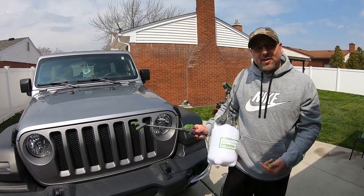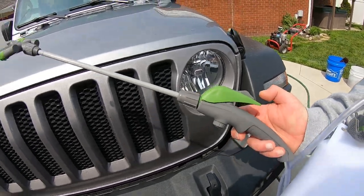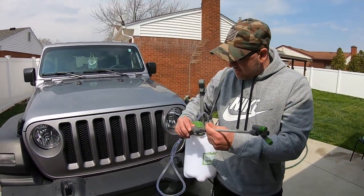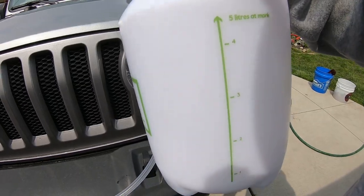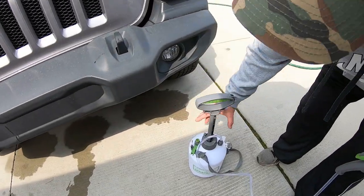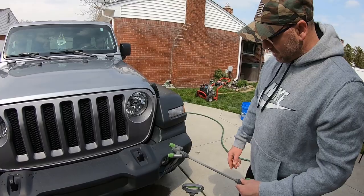Alright, that's a quick video on this sprayer right here. I like it. I'll have a link below. I really like this nozzle the best out of all of them — you can adjust it and it's really nice, and it's got the handle. It'd be great for soaps and great for wheels and tire cleaner. It's from Ohula. It's a five-liter sprayer — I put two ounces of soap in it and filled it up to about four liters. When you pump it up it lasts a long time. It's got a strap and a pressure release too — release the air pressure before you take this off.